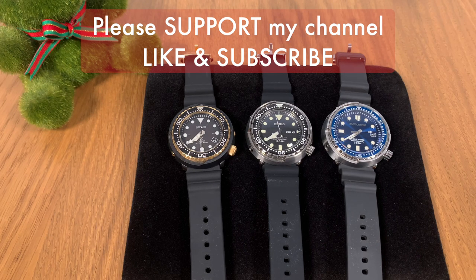Please click the subscribe button and come back here every week because I've got new videos uploaded every week just for you.